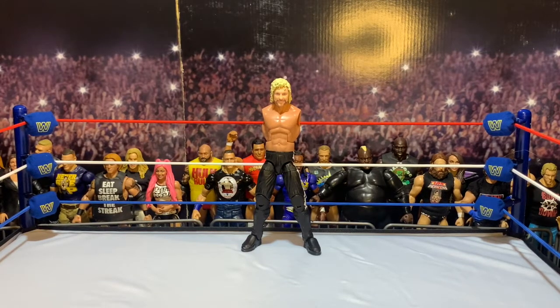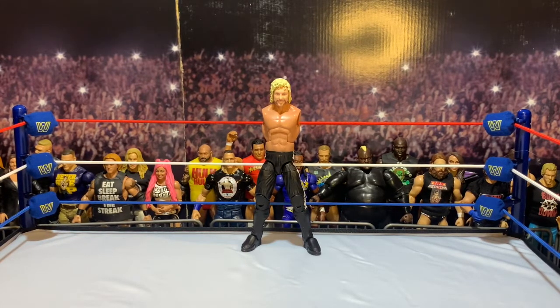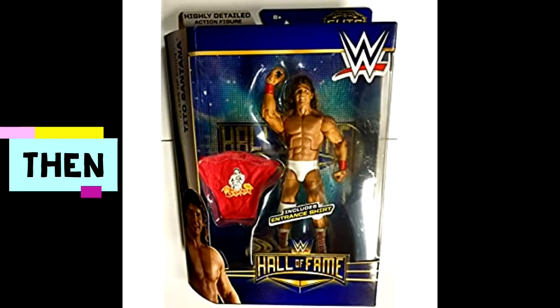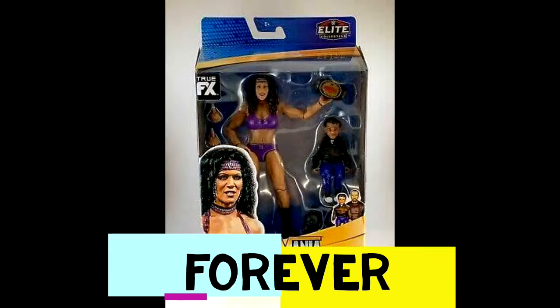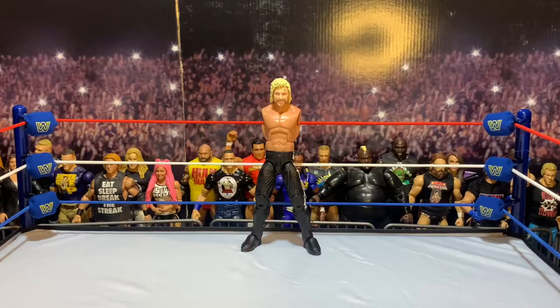Good morning, good afternoon, good evening — whenever this video finds you, I hope you're having a rad time. I am the Figure Dude, and on today's Work in Progress Wednesday I am going back and finally completing this custom I've wanted to do for so long. I finally have the pieces, I finally have the decals — I'm going to be making my New Japan G1 Climax Kenny Omega. Without further ado, let's talk about some figures, dude.